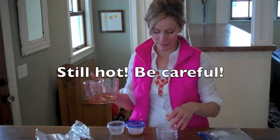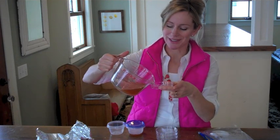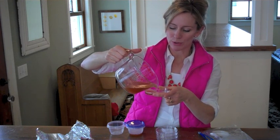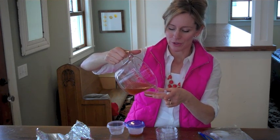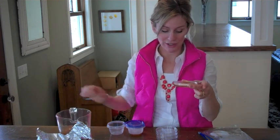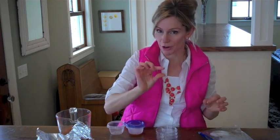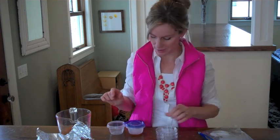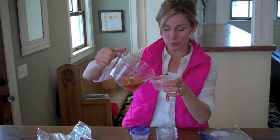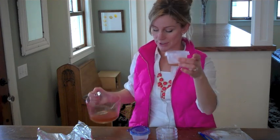Remove the cover and take your petri dishes — these are sections so I have to pour three times — and pour in about an eighth to a quarter of an inch of growth medium. Then you want to be sure to cover your plate and set it down to cool, and the gelatin or agar will harden and you'll end up with a jello-like substance. You can also use Tupperware or plastic ware — just pour in some growth medium.